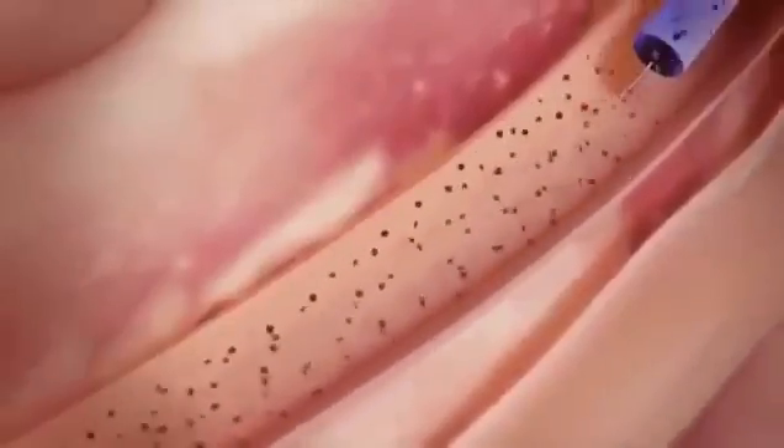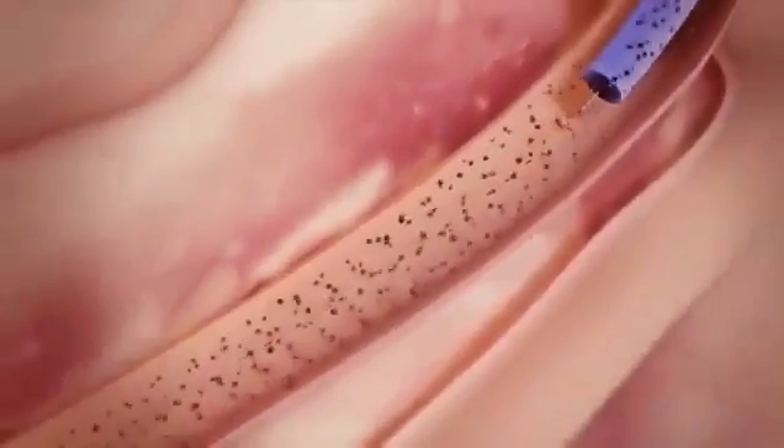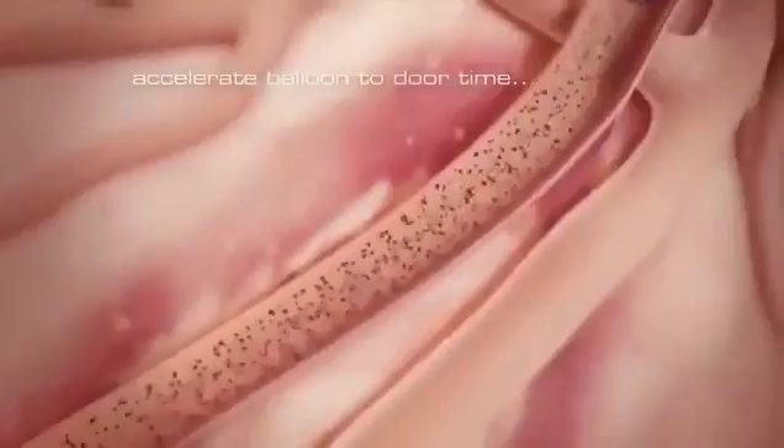Rapid removal of occlusive thrombus with vacuum extraction can accelerate door-to-balloon time and improve outcomes.